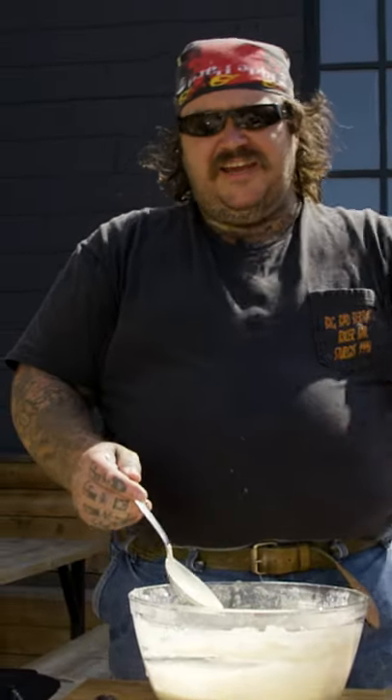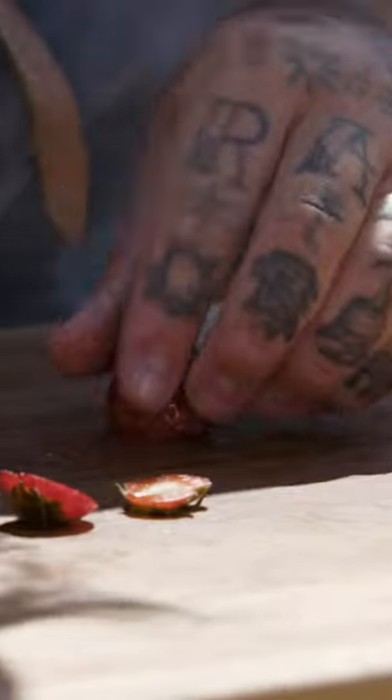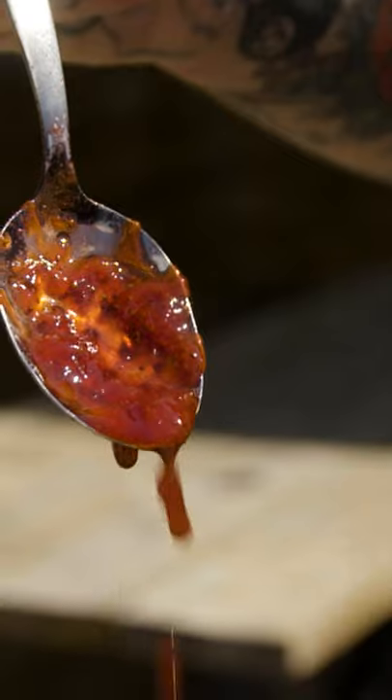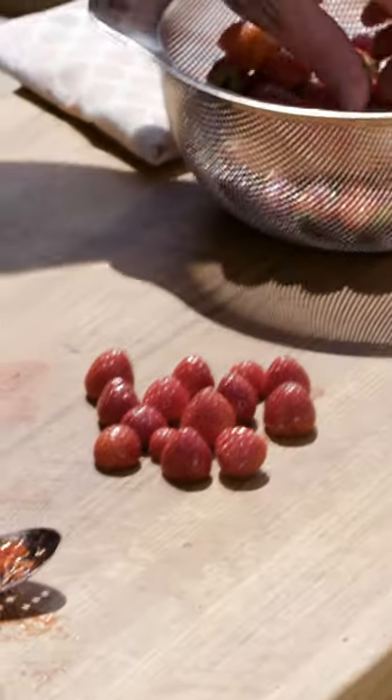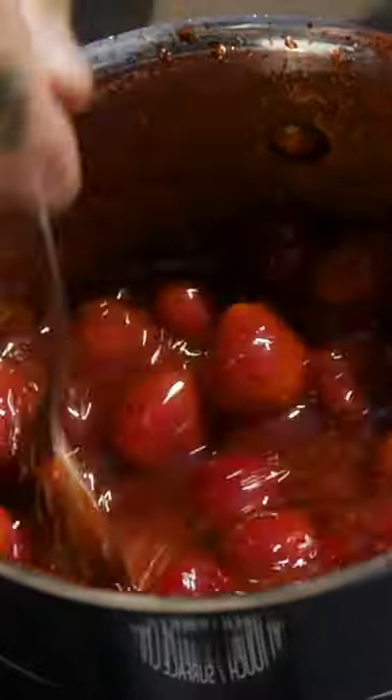Put our funnel cake batter into the fridge while we make strawberry jam. This is very easy, everybody. One cup sugar, one cup water. We're gonna let that boil. Good strawberries — I'm just gonna cut these in half and we're gonna make some jam, kind of like a little sauce. I'm gonna take all of the really small strawberries and throw these in, and this is gonna be our finishing for the funnel cake.